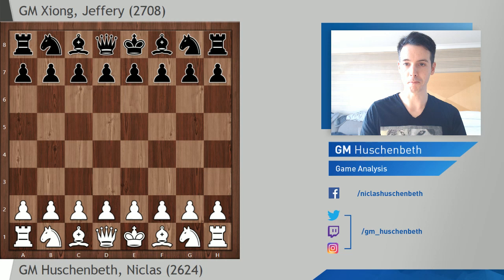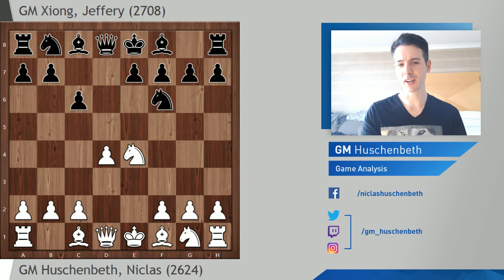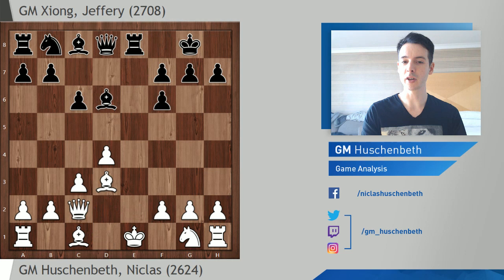This makes the tournament very, very strong. Let's get to the game. I played with White and started out as usual with e4. Jeffrey replied with the Caro-Kann, and this idea with knight f6 has become quite popular — I think Carlsen played it a while ago. The idea is to take with the e-pawn and then expand immediately with h5-h4.